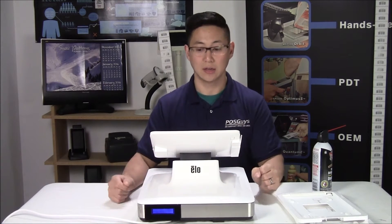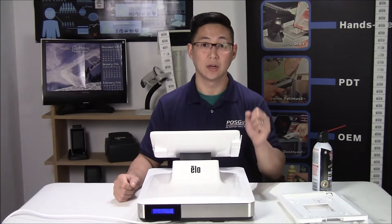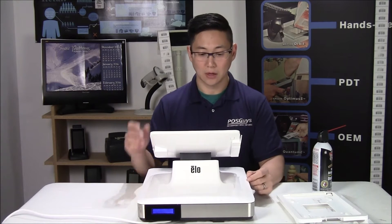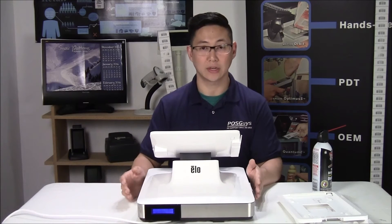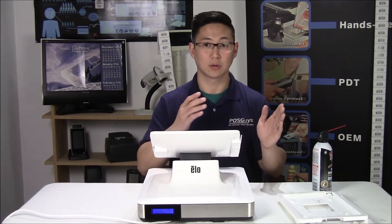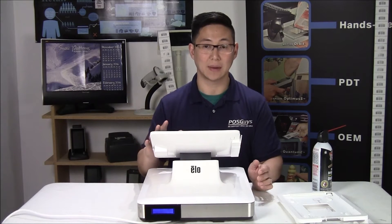It is iPad-based. It does not integrate with standard Aldelo. You either have to run regular Aldelo Pro or Aldelo Touch — you can't run them both simultaneously. They are working on a new product that will work with both Pro and iPads at the same time, but this is an iPad-only version.